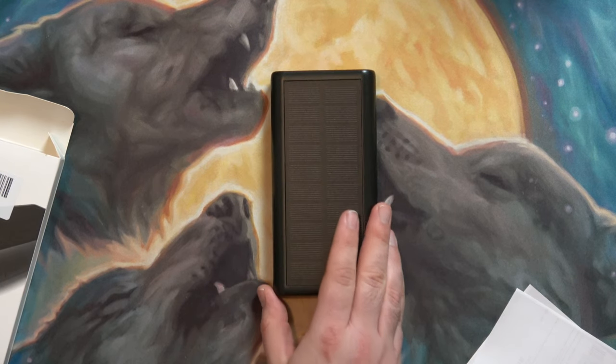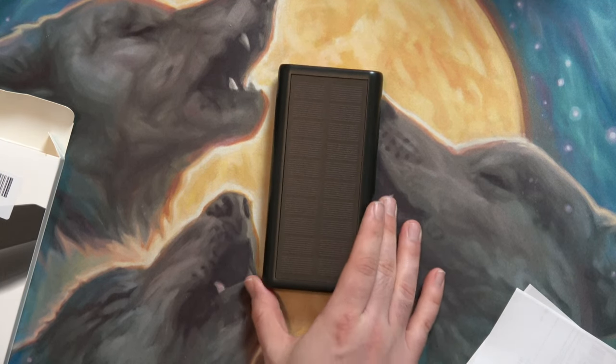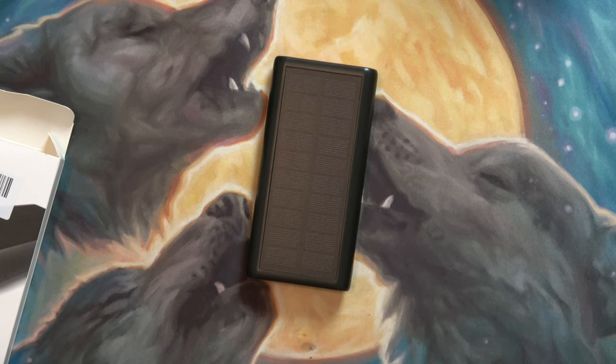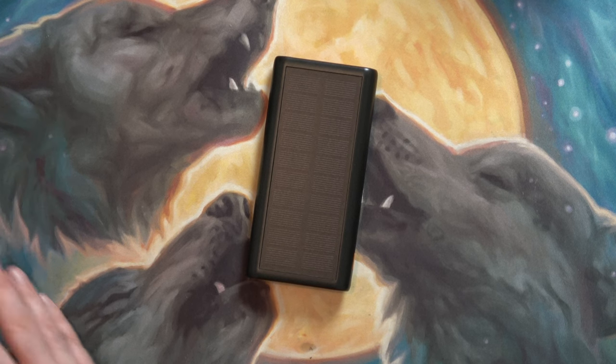I'll do another video showing how I'm going to attach it to the Steam Deck. This was just the unboxing — kind of a short one — but I hope you enjoyed it. Have a good one.